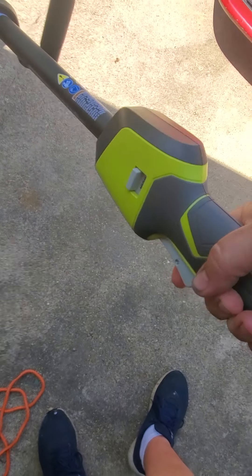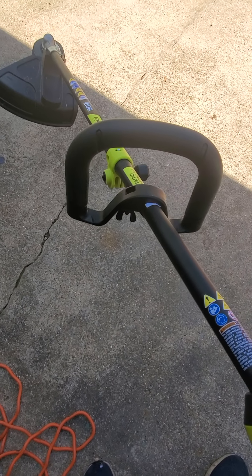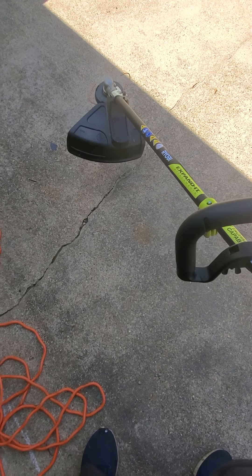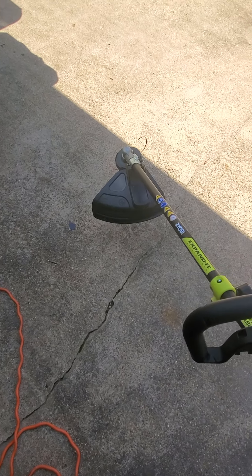Just pull this button here. This thing has a lot more power than I thought it would for battery powered. I've always used gas lawn mowers, gas trimmers, blowers, and all that.